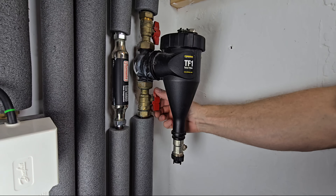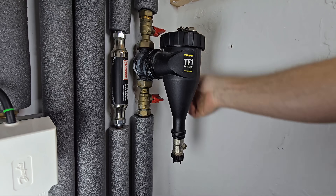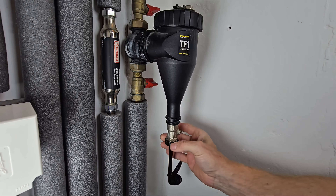To add the inhibitor to a magnetic filter, turn off the inlet valve and then the outlet valve. You can then remove the drain cap screw, and you can now screw the adapter onto the drain valve.